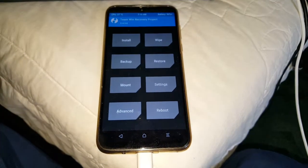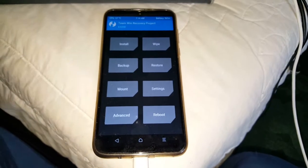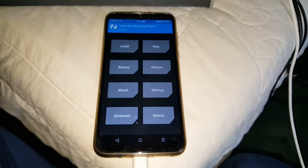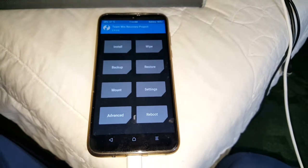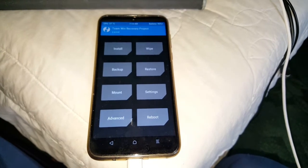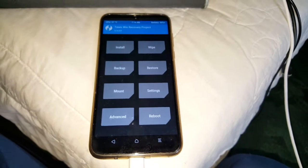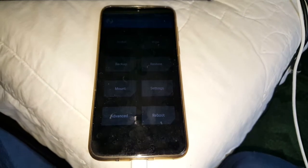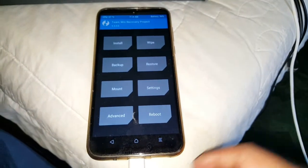This is the working method of how to install Team Win Recovery on your Moto G8 Plus. If it helped you out, be sure to thumbs up the video, share the video, and subscribe as well. To get this installed, all you need to do is unlock the bootloader — that's the first thing — and then root the device. I will leave a link to both those tutorials in the description below. It shouldn't take long, and once you've done that just simply follow this video to get TWRP recovery installed.